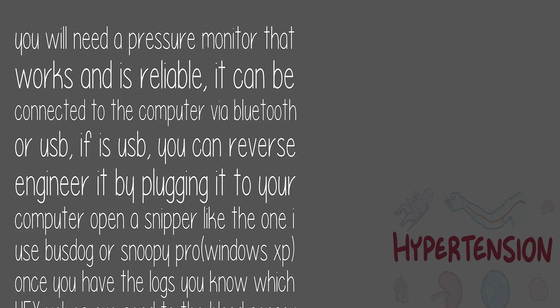You will need a pressure monitor that works and is reliable. It can be connected to the computer via Bluetooth or USB. If it's USB, you can reverse engineer it by plugging it to your computer and opening a sniffer like Busdog or SnoopyPro for Windows XP.